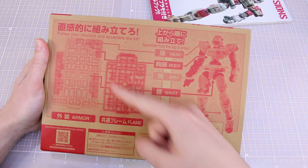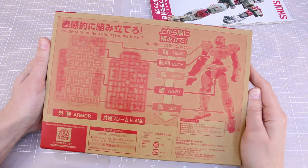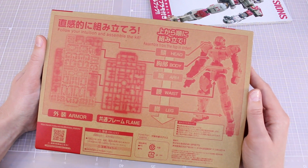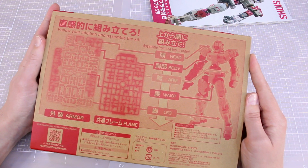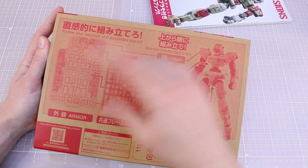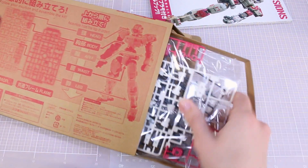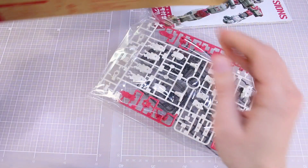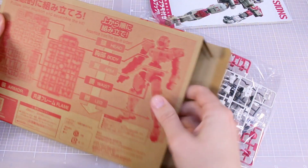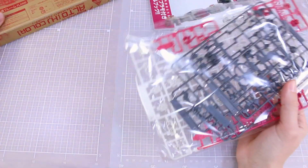The runner is laid out head to toe, with parts grouped together based on which section of the kit they build — that's not really news to anyone at this point. I would have thought that instructions would have been included as a regular Bandai instruction booklet, but not actually. Maybe they are really relying on your intuitive building skills to build this without instructions.